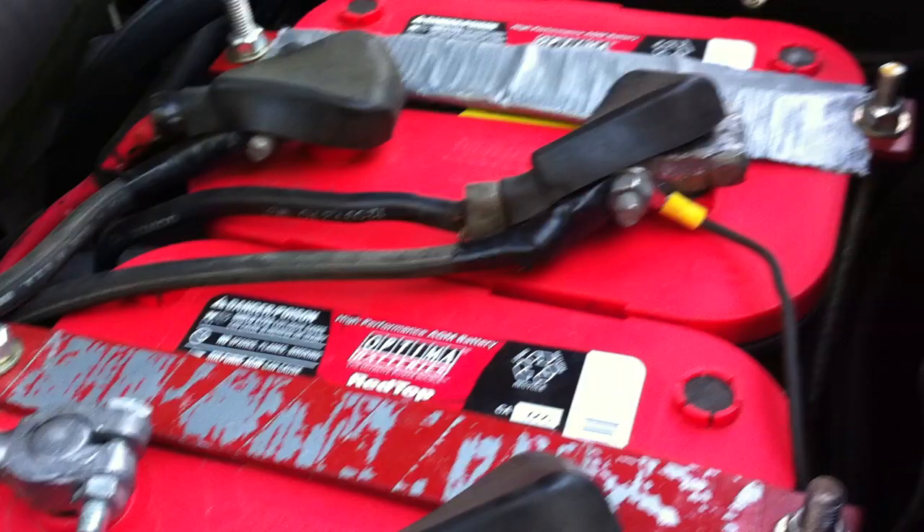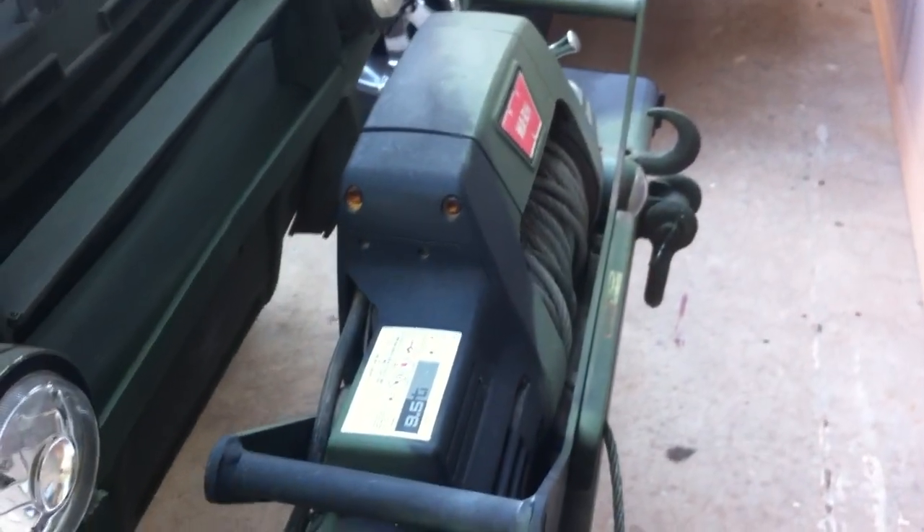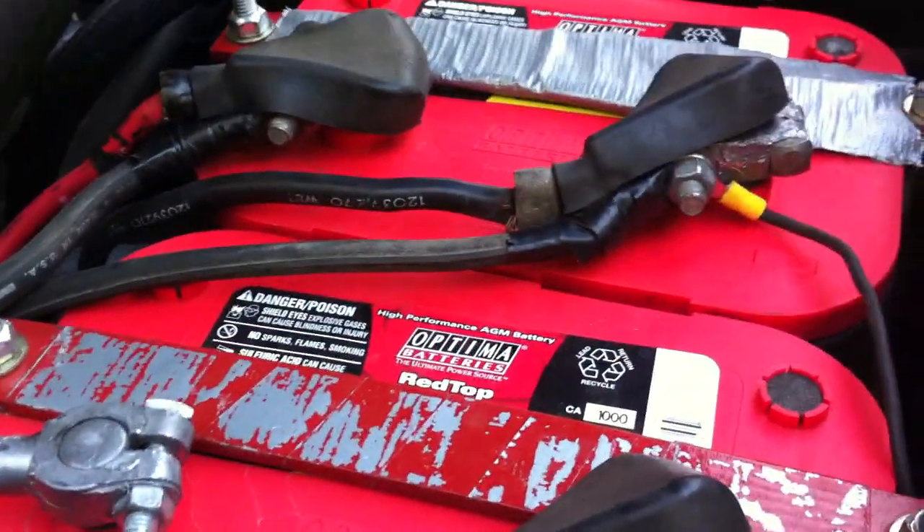The reason I did that is I was running into a problem with the winch. I had the winch on my one battery and it wasn't enough to power the winch, so I had to put the winch back to the main batteries for the vehicle, and that's a lot more power.